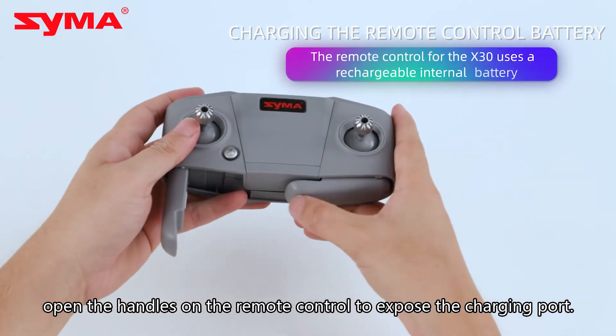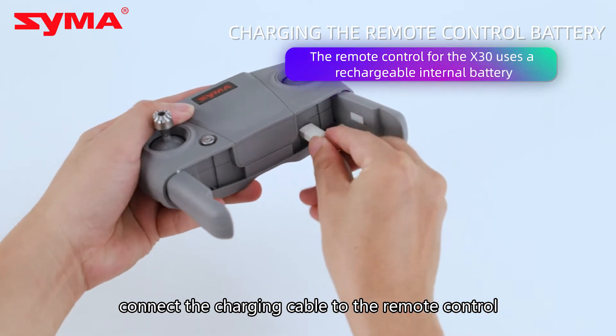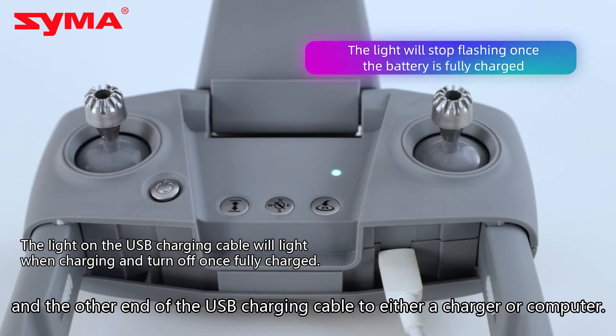Open the handles on the remote control to expose the charging port. Connect the charging cable to the remote control and the other end of the USB charging cable to either a charger or computer.